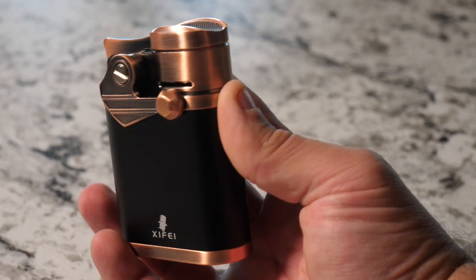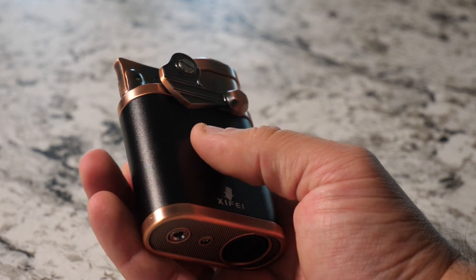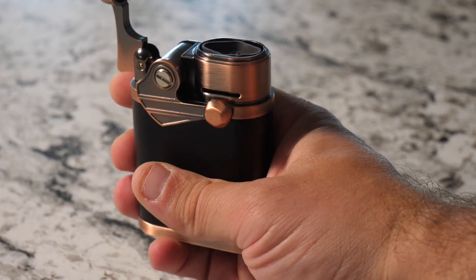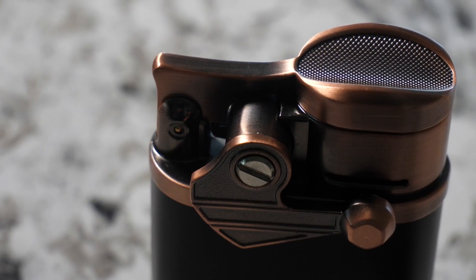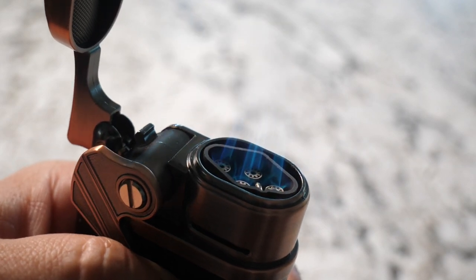After you remove the lighter from the box, you're going to be blown away by the quality. It feels great in your hand, it has this really cool unique rocker design, and it just looks high end. Speaking about the design, this is not your average lighter. It has this really easy to use handle that when you pull down on, the rocker door opens, revealing the four jets inside.